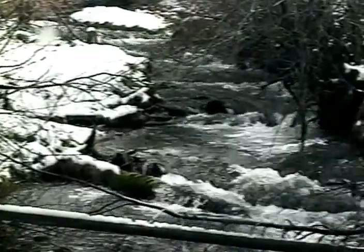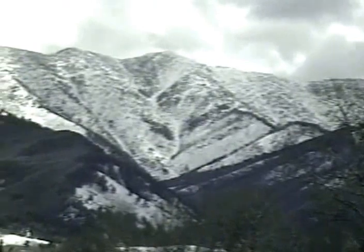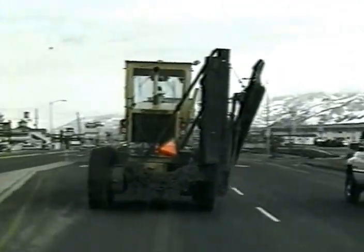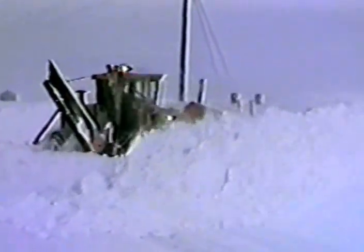Fortunately, all year round, nature provides the land with water. Our survival depends on it. However, when the water falls in the form of snow, our survival depends on our ability to avoid it or remove it.